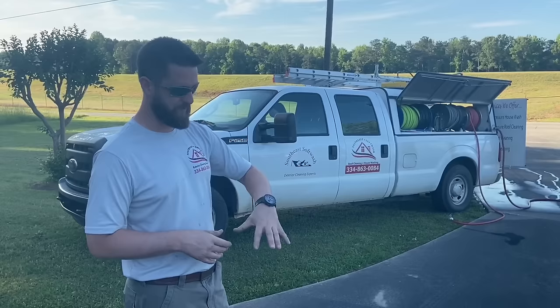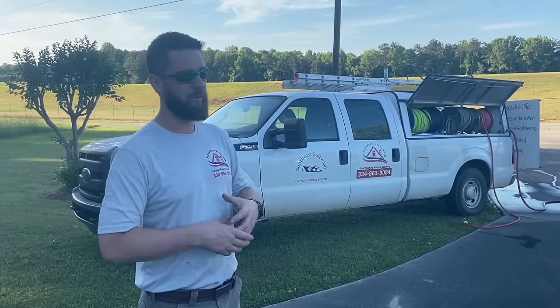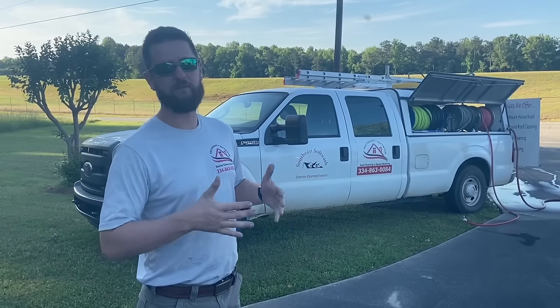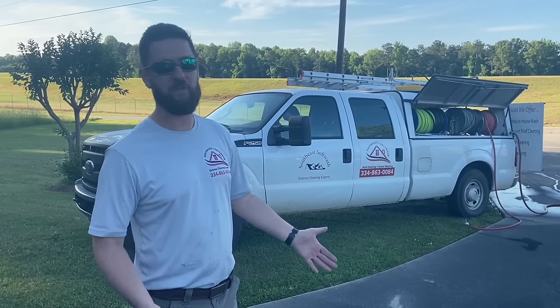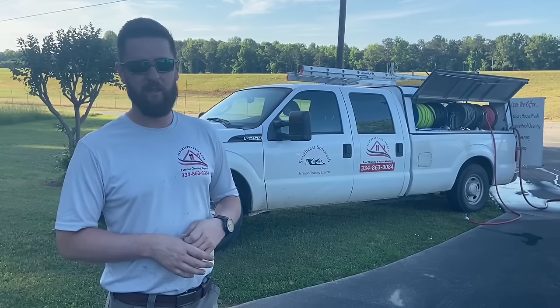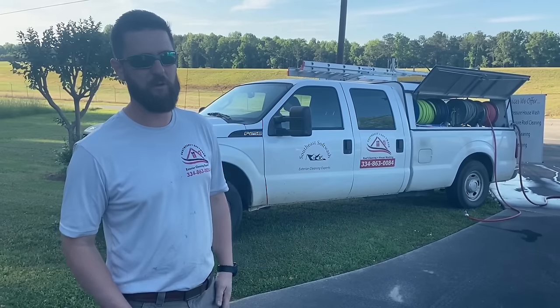These damaged areas may not be visible because it's really dirty, so until you clean it you may not be able to see them. Try to look for stuff before you get started and let your customers know: 'I'm here to clean it — there's no magic I can do to leave you with a brand new slab. This is a 15 to 20-year-old pour of concrete. I'm just here to clean it. Don't let them back you into a corner.'